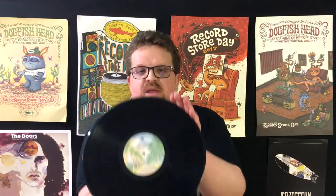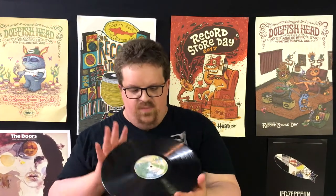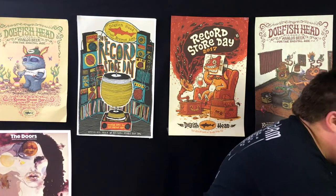Now, a record also has a label. Usually the label will include any particular pressing information and all of that. Records are actually pressed, and labels not only show the information, but they are integral to the structure of the record itself. So in general, here is how a record is pressed.